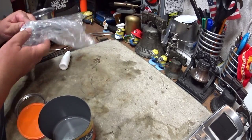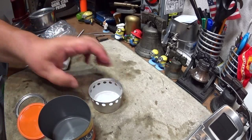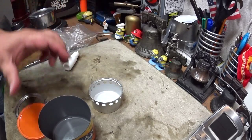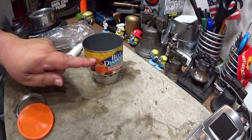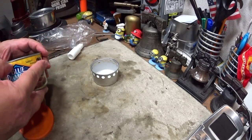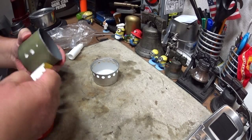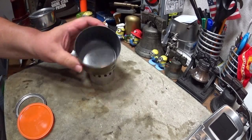Whenever you put your alcohol stove inside a pot — I know I don't have to tell you this — always wrap it in plastic. So it goes on there just like that. Of course, without the wrapper you take that off, and it fits in just like so.